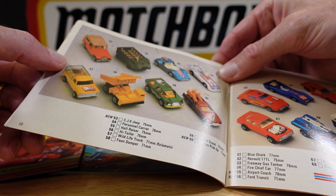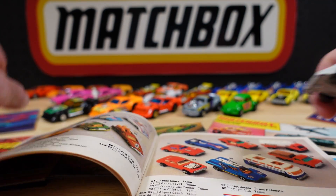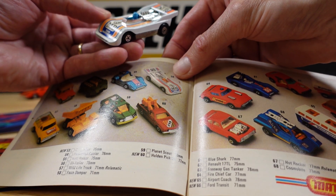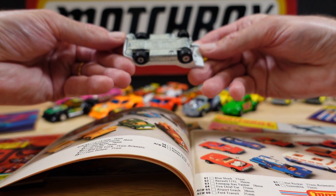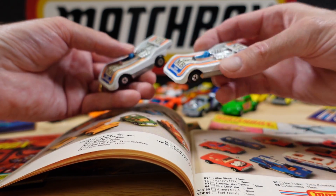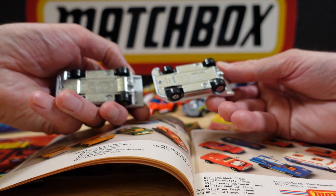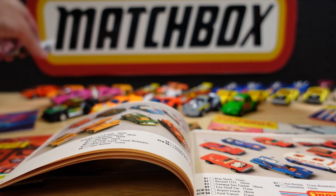And number 56 is the Hightailer. Come here — step forward. They've got him with an orange man. It's number 5, MB Team Matchbox — so a variant there. It's the blue man, unpainted base, '74 copyright. And I don't think there's any difference with that one — one's in better nick. Three rivets, big heavy casting. So they can go there.